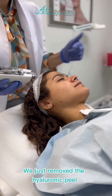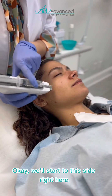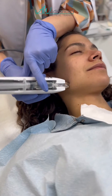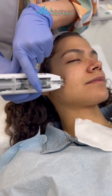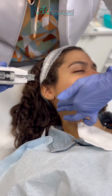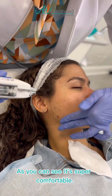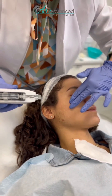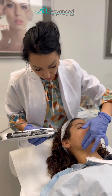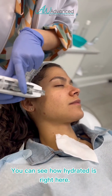We'll remove the hyaluronic peel and go ahead and start. We'll start with this side right here — work with purpose. As you can see, it's super comfortable. We have lots of products that penetrate into the skin — you can see how hydrated it is.